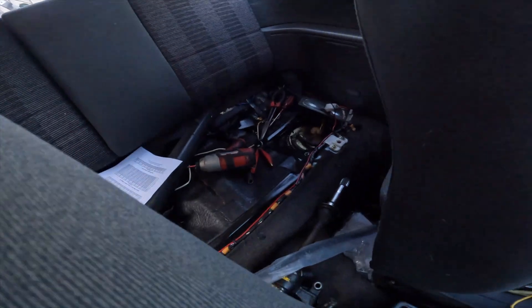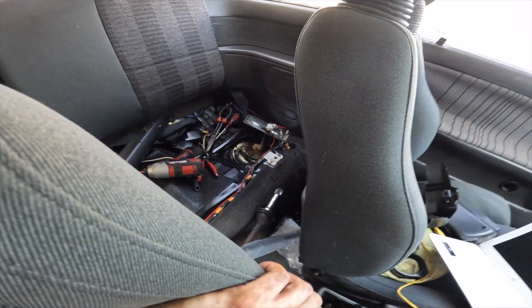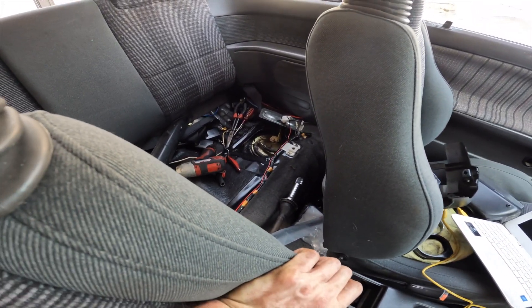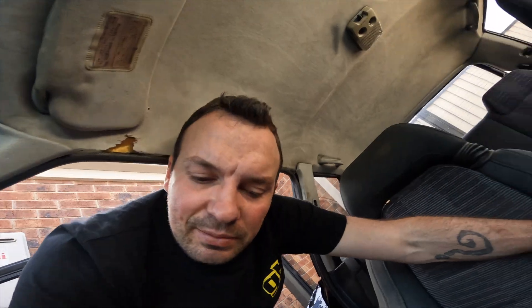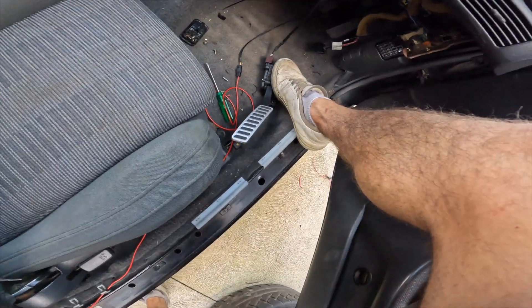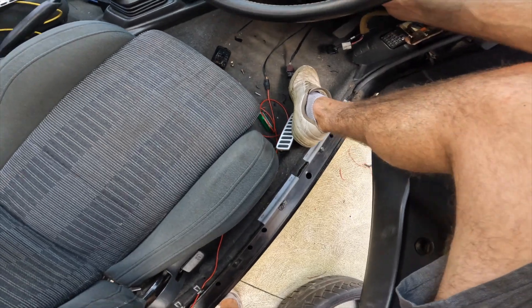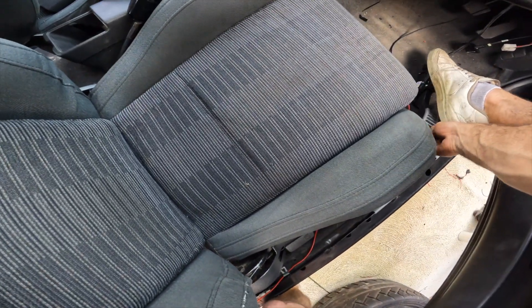Had a bit of trouble finding the issue — had the fuel pump back out as the O-ring is a dodgy setup: no hose in the tank, just a little O-ring that the pump pushes up into. Because the aftermarket unit didn't sit the same as the standard one, it didn't work. But here we are again — one foot holding the pedal, going to give it another go.